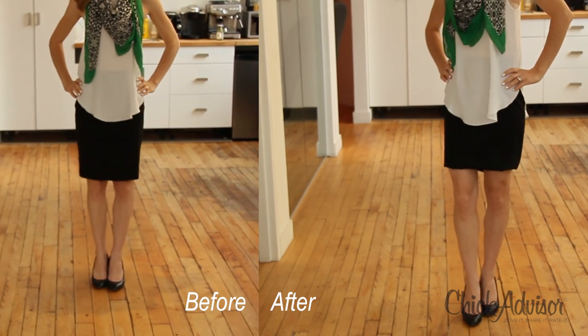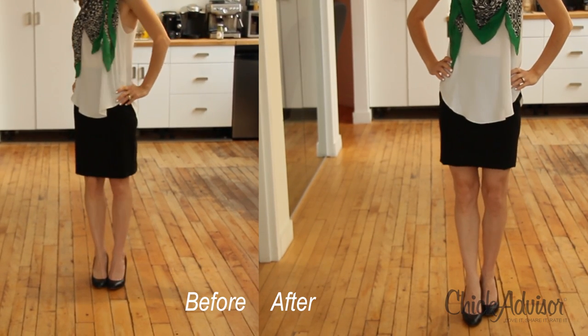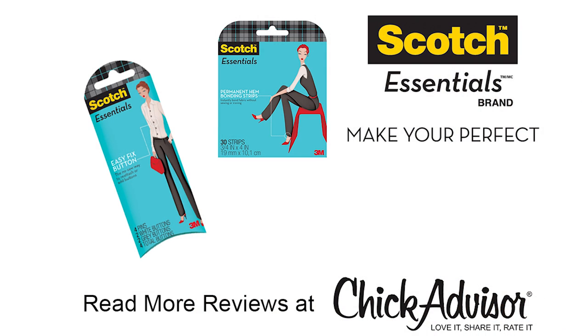Well, there you have it. It was completely easy, very fast, and foolproof. So check out the great reviews on chickadvisor.com or pick up your own and add your own review.